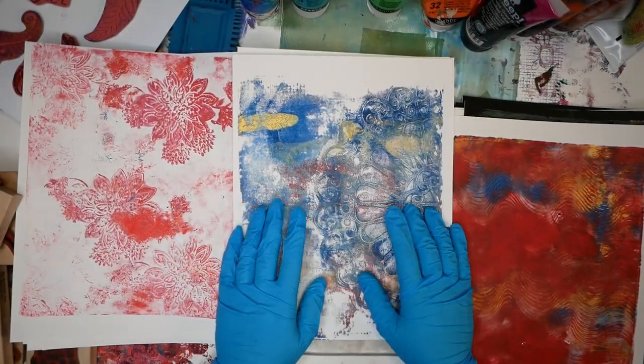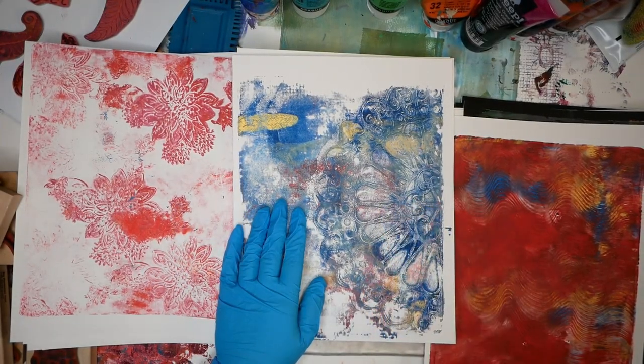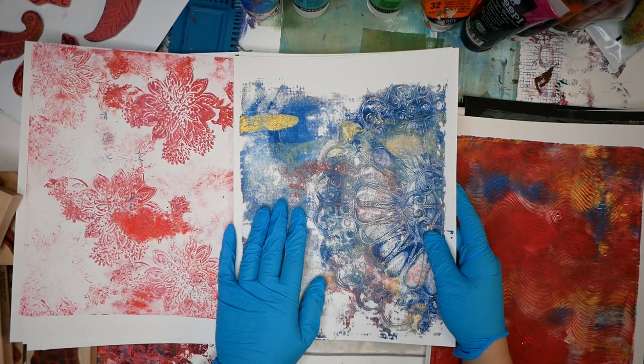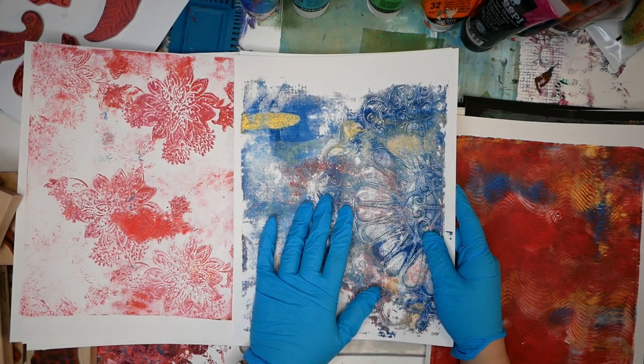Hello and welcome to Hopalong Studio. Today I'm going to do a continuation of my last video, which is how to use a jelly plate and to print on a jelly plate.